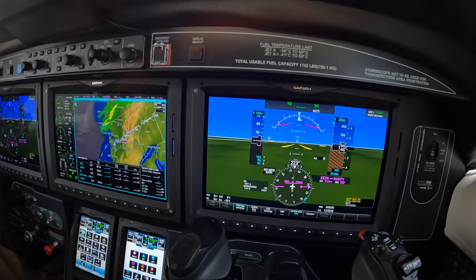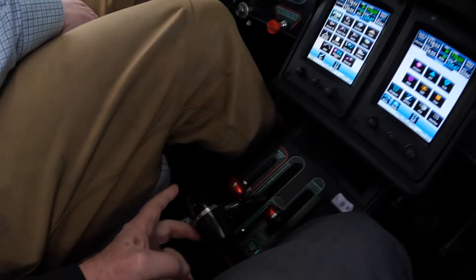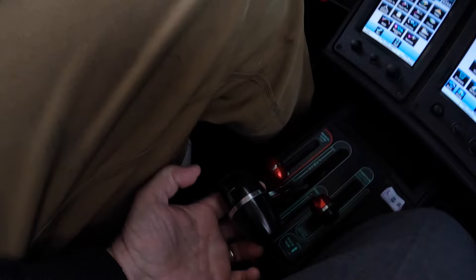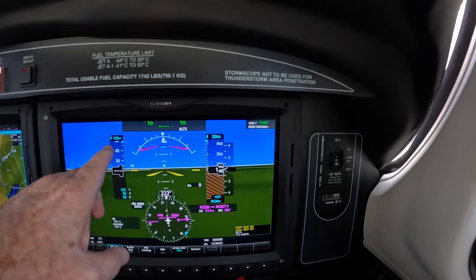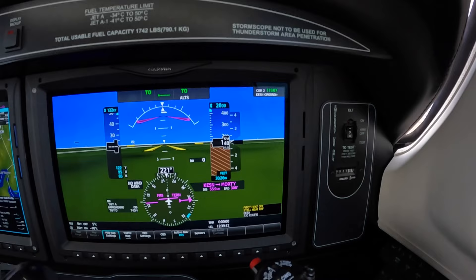We're using the TOGA button in the takeoff mode, and that button sits on the side of the power lever here. We'll also be engaging the autothrottle — the disconnect button is underneath here. We have the TOGA engaged, the bars are pitched 8.5 degrees nose up, wings level. We've got the flight plan in, we'll be climbing at 122 knots, which is the default VY speed for the autothrottle, and we'll go up to 2,000 feet on a heading of 350 in accordance with ATC's clearance.